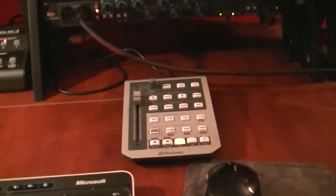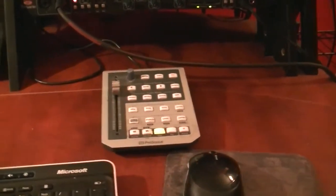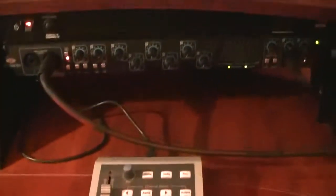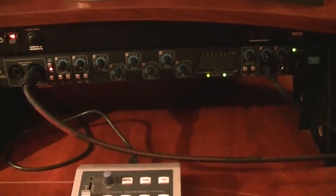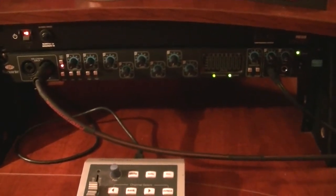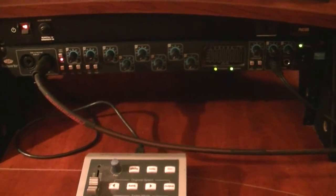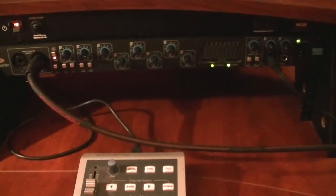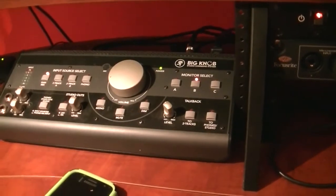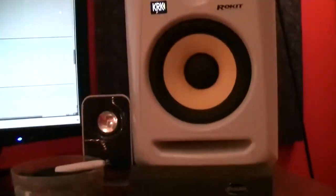Super basic setup. I have a Fader Port here — I'm actually considering upgrading to the Fader Port 8, or I may get the Slate Raven control surface, not sure yet. At the core of this studio is a Focusrite Pro 40. I also have a Liquid Sapphire 56 that I keep up at my church specifically for recording drums, and a StudioLive 16-channel board that I can also use as an interface. I have a Mackie Big Knob here to flip between different speakers. My speakers are KRK Rockets, the 6-inch — I've gone through multiple speakers over the years.